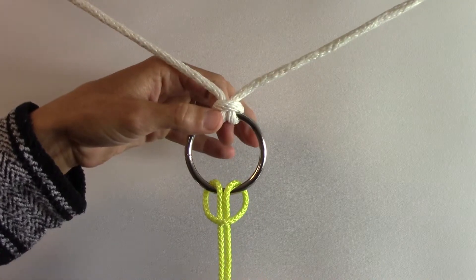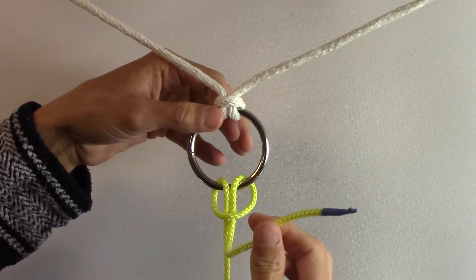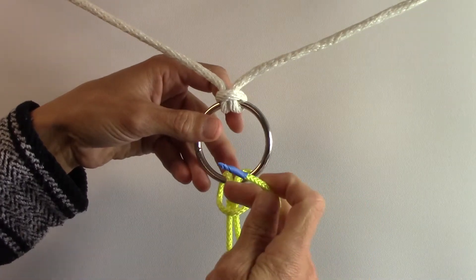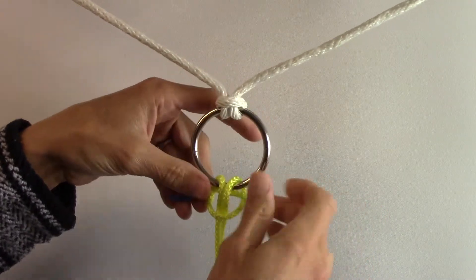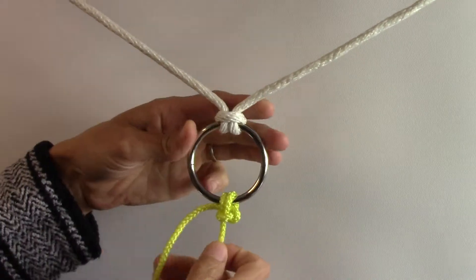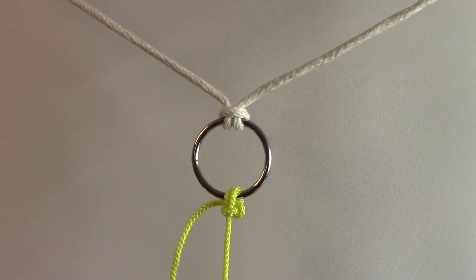So we have that going on. Bring the same line, and it's going to go through here behind these two. Go through there, tighten everything down, and that is the pedigree cow hitch.